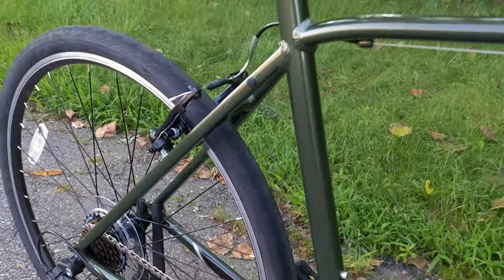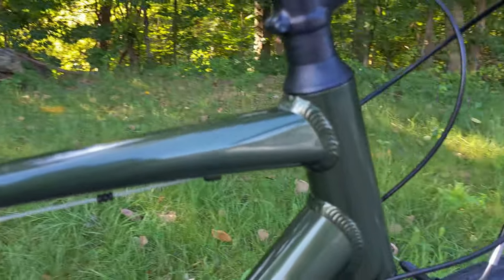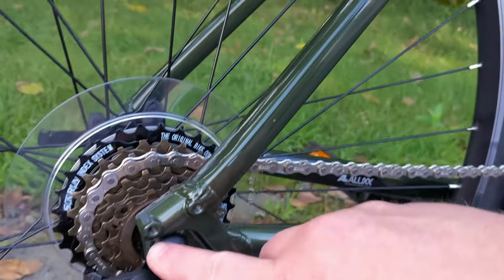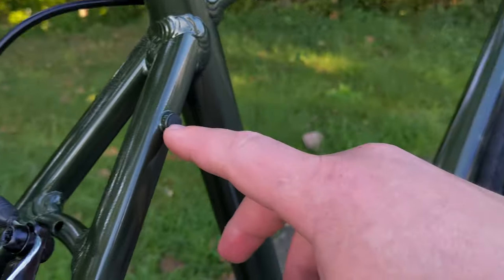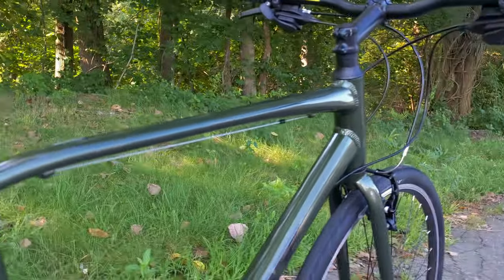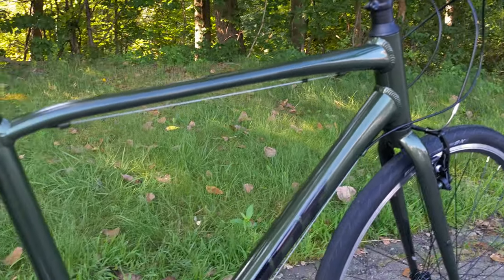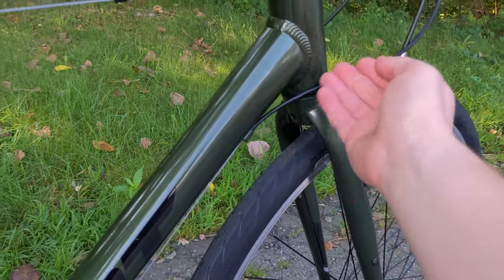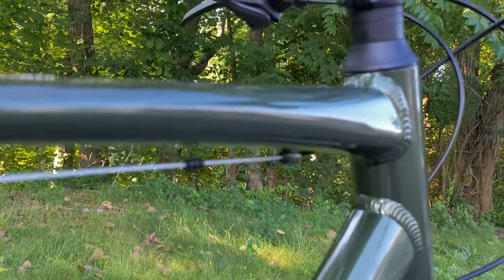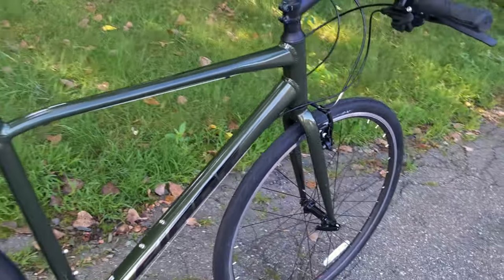Diving further into the Giant Escape, the frame is made out of their ALU XX grade aluminum with formed aluminum tubing and pretty nice-looking welds. On the back you can see rack and fender mounts, and mounts up top to add those accessories as well. Features like a bolt-on seat clamp help keep it more theft-resistant. Up front there are internal headset bearings for a clean, durable look, while the bike still runs more basic external cable routing — which helps keep both the frame cost and maintenance cost down.